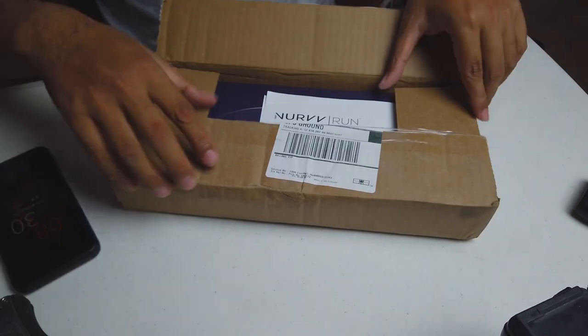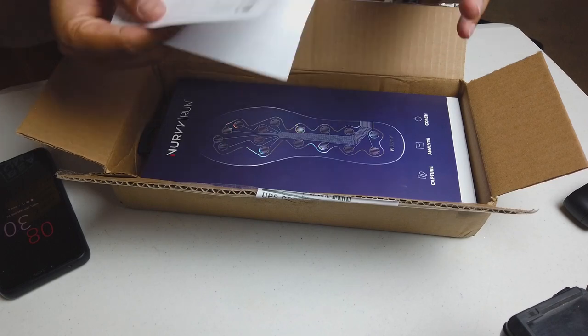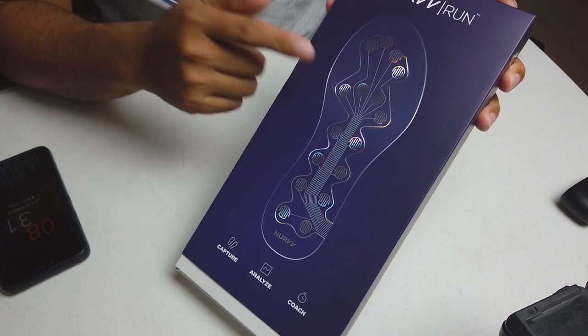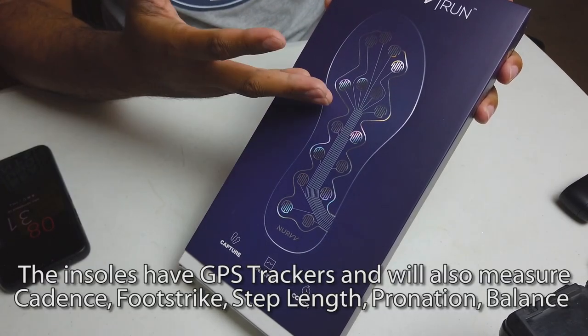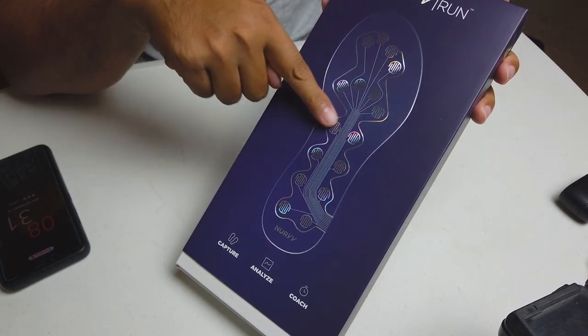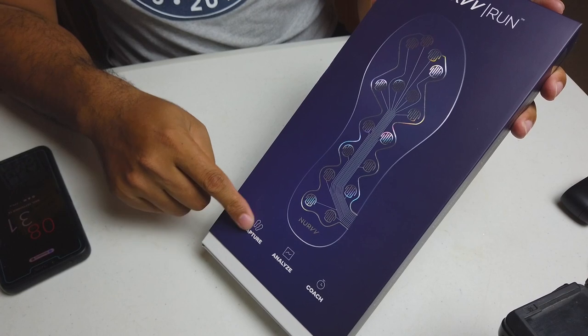Let's open it up and see what we have. We got some paperwork, the invoice, and this is the Nerve right here. This is the box. The Nerve is an insole for your shoes — basically a smart insole, a fitness tracker. This will replace your watch, so if you want to run watch-free and just have your data on your insoles, this will do it. It has 32 little sensors on the insole itself, so it'll capture your foot strike, analyze it, and coach you. I'm not sure if it's Bluetooth within the insoles or if it works through your phone, but it'll tell you to run faster, run more forefoot — things like that.